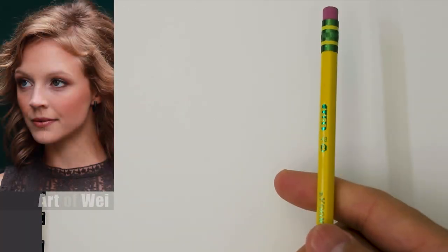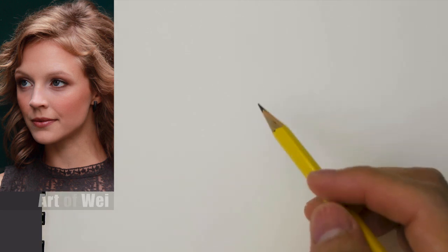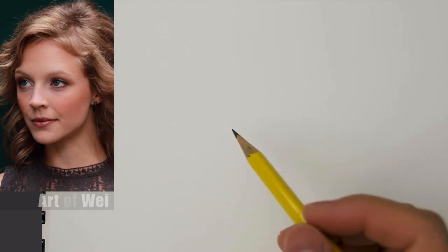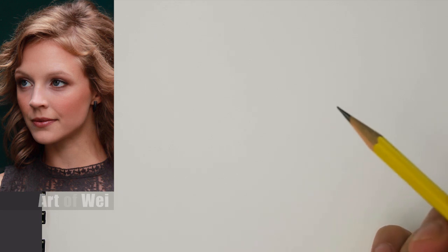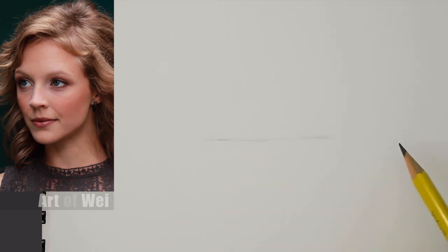I'm just going to be using my number two pencil, which is basically an HB. I've been trying these out just to see how it works, because I usually draw with the 2B, 4B, and 6B or even darker. I'm just going to use these and see how that goes.